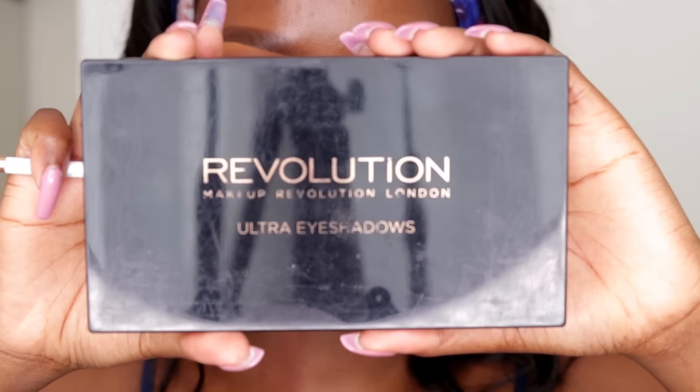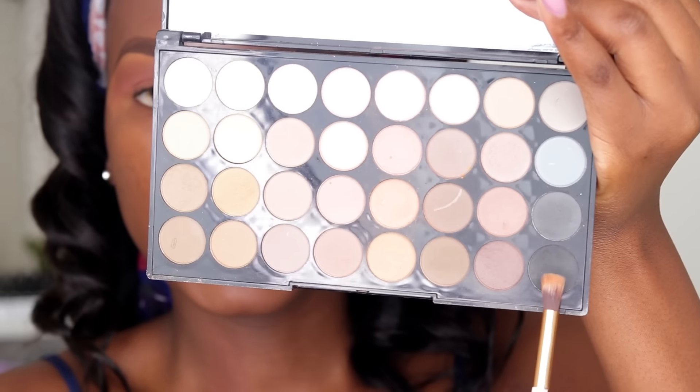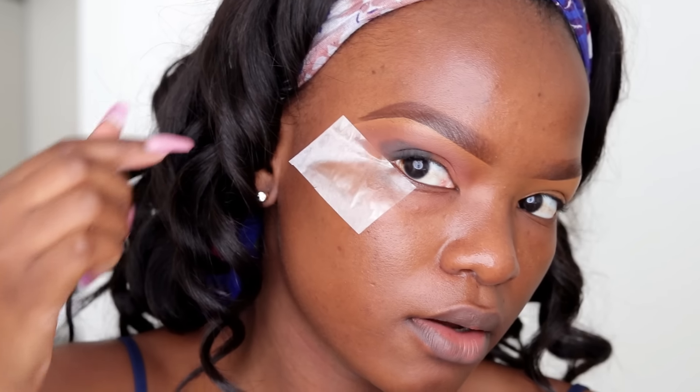To bring more depth I'm using a black color from my Makeup Revolution London Flawless Matte palette. I apply it on the outer corner of my eye to make my eyes appear smoky. There is a cosmetic tape specifically made for this, but I just use regular tape — I stick it onto my face at the outer corner of my eye at an angle.